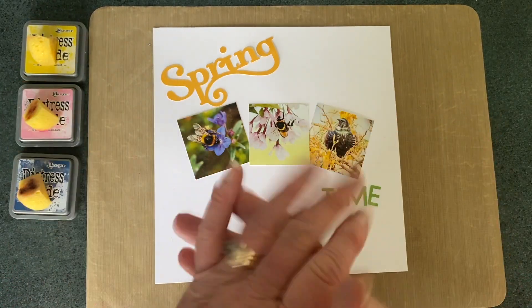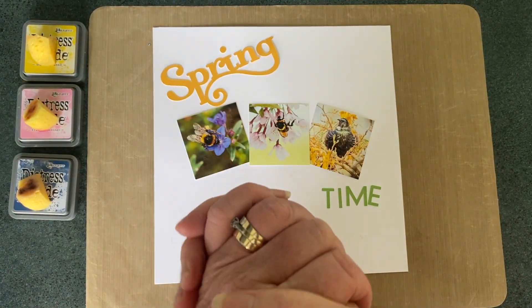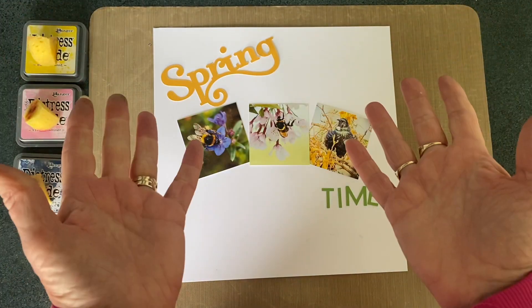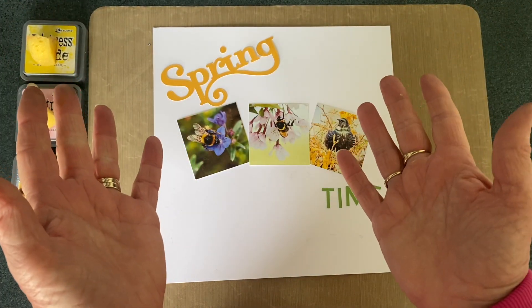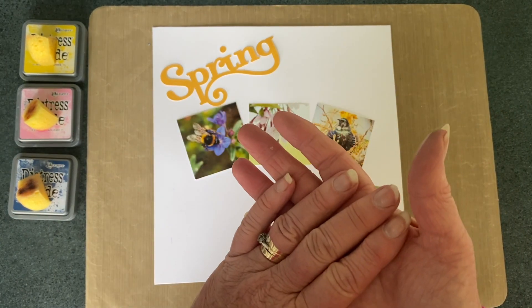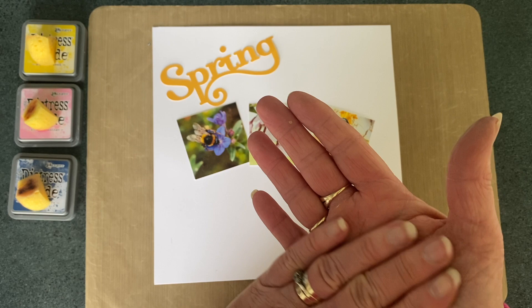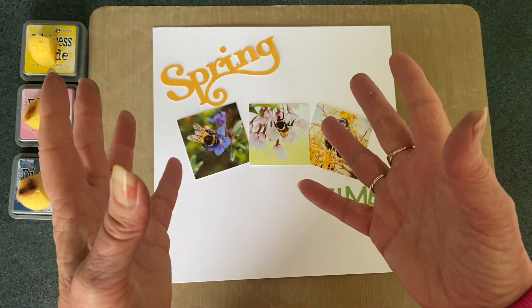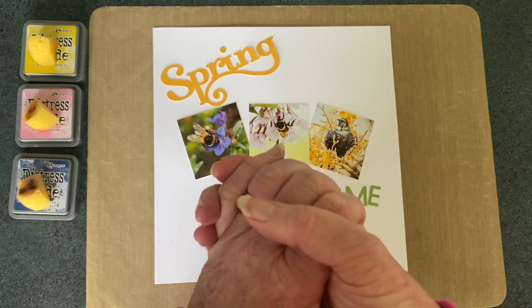Hi everyone, Linda here from the Scrapbooking Photographer. I'm bringing a video to you today to celebrate 500 subscribers for Karen Day. Karen's channel on YouTube is called A Little Kinder, so go and check that out if you haven't already and share some love. 500 subscribers is a great number to achieve and I hope to join her one day soon.